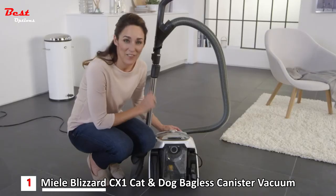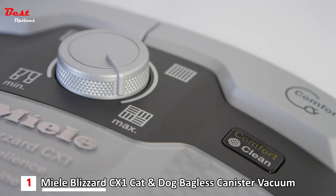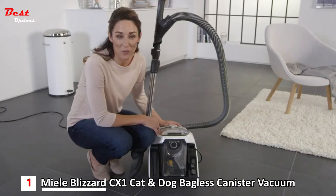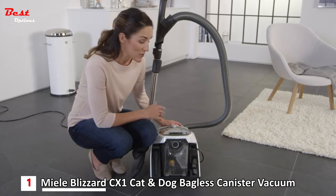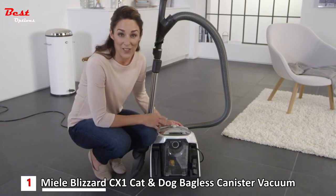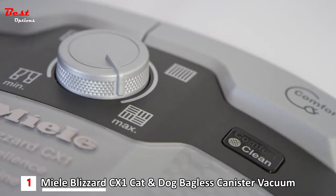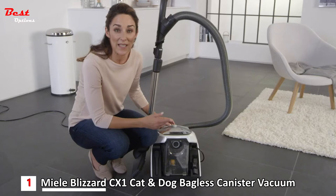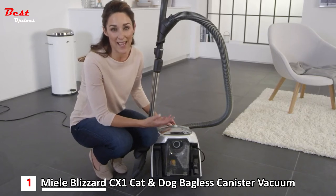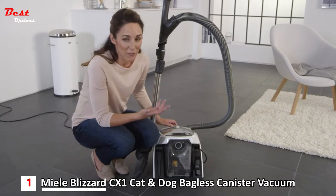It's only when the fine dust filter is very dirty that the comfort clean button will light up yellow and the fine dust filter will be cleaned automatically — you'll hear this happening. You can also activate this cleaning process yourself at any time by pressing this button. The vacuum cleaner will turn off for about 20 seconds during this process. Afterwards, you can vacuum with full power again.